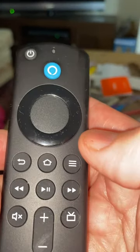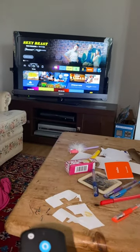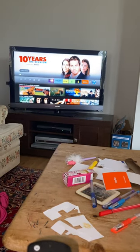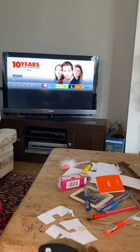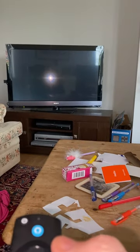If we go home and press the home button, we can scroll right to get to the different apps. So that's Prime Video, then we've got ITVX, Channel 4, Channel 5. If we go into Prime Video and press the middle button, it will select Prime Video.